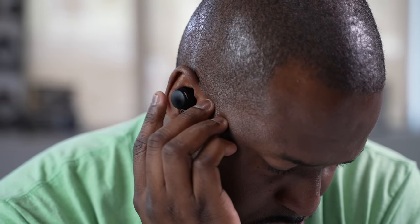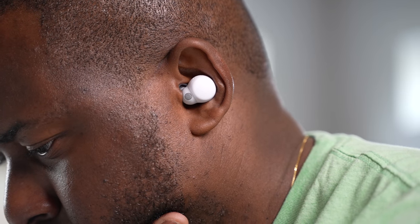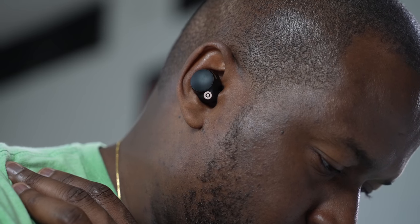Speaking of active noise cancellation — all three have it, while the LinkBuds S and the WF-XM4s also have adaptive sound control. That unique feature uses software to customize your ANC wherever you are: as you're walking it adjusts so you can hear your environment, or sitting at home it handles ambient noise automatically. It also registers your location — if you're near a train station, it blocks more of that noise. The AirPods Pro don't have that; it's a simpler system you customize manually. I give the slight ANC edge to the XM4s, especially with Comply foam, then AirPods Pro, then the LinkBuds S.